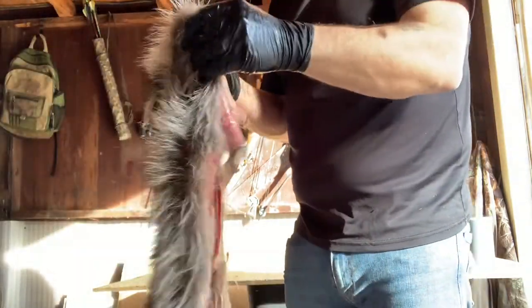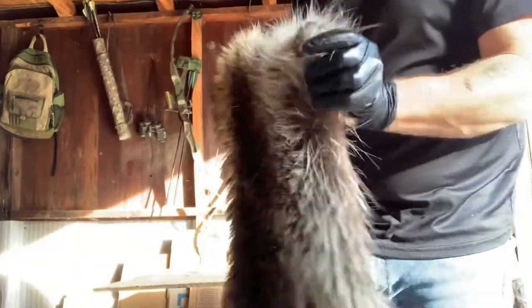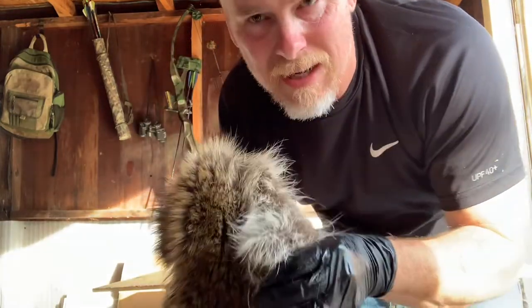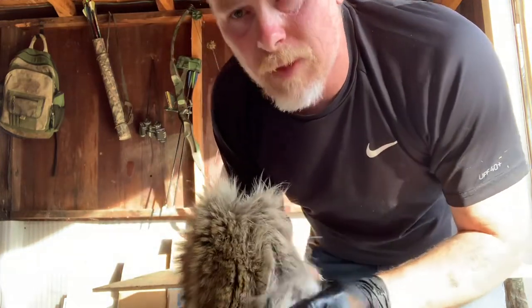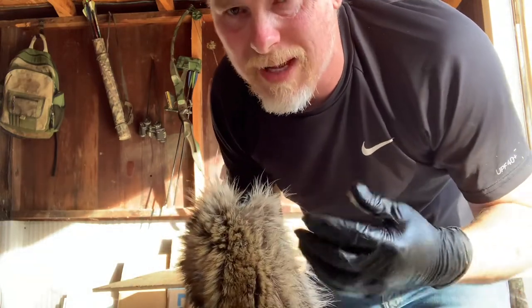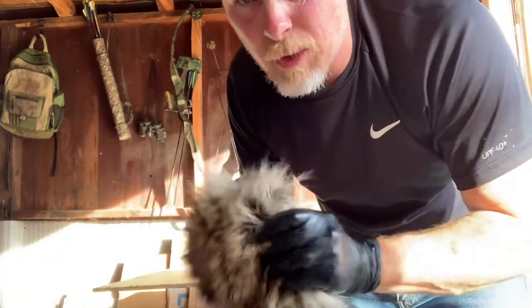Traditionally you see a lot of people skin and save the feet — they get the toes, the claws, everything. The reason for that is most of the time it's for taxidermy purposes. If your pelts are going to be used for taxidermy you need a complete animal as much as possible, but for me I don't need to worry about that.